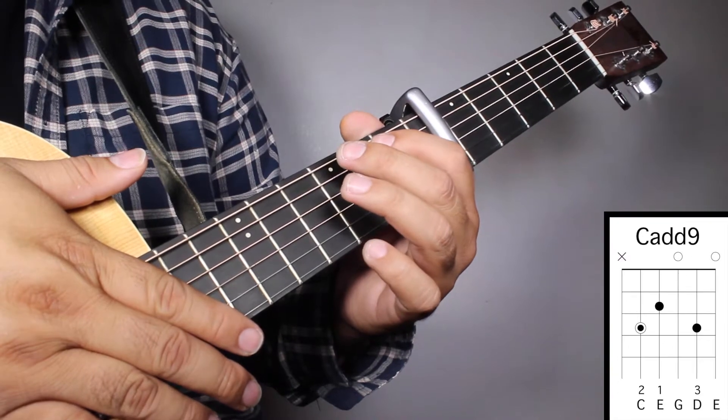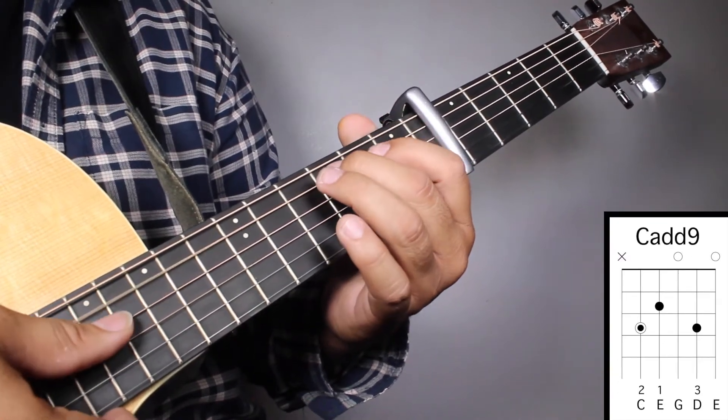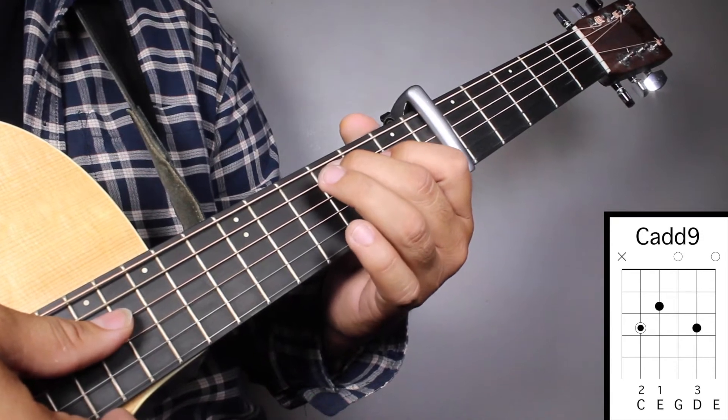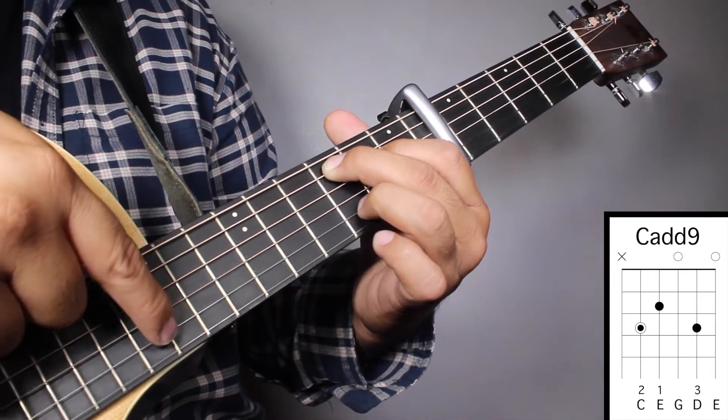Chord number 3, Cadd9. Finger number 2 on your 3rd fret, 5th string. Finger number 1 on your 2nd fret, 4th string. And finger number 3 on your 3rd fret, 2nd string.